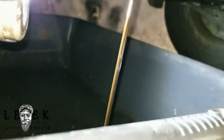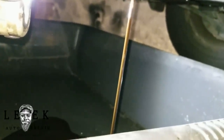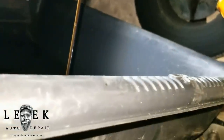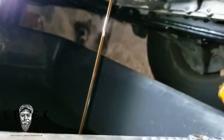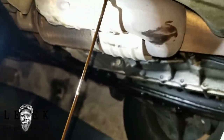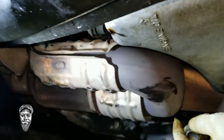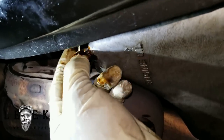Adjust your drain pan as the oil level gets low — it'll start coming out of the pan toward the back, so keep adjusting so you don't make a mess. Let it drain for about 10 minutes. Once you get a slow drip, go ahead and put your drain plug back on. Remember to leave the washer on.